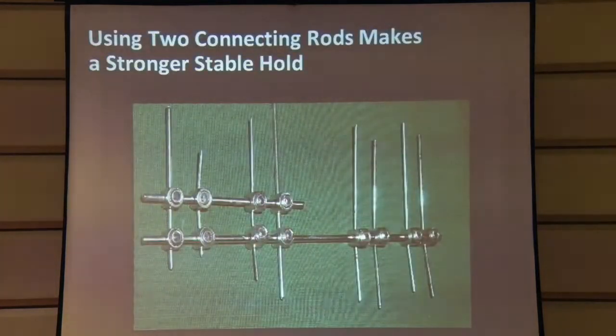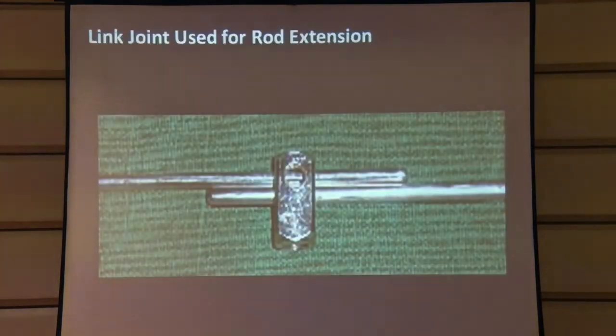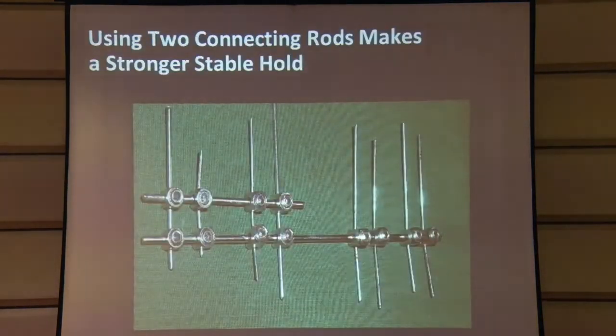We have three link joint sizes: two by two, three by three, and four by four. The two by two is meant for the digits and accommodates a two mm connecting rod up to a two mm K wire. The three mm accommodates three mm and the four mm accommodates the four mm used in the lower limb. When making frames, using two connecting rods gives better stability, and we always recommend using two connecting rods instead of a single rod.